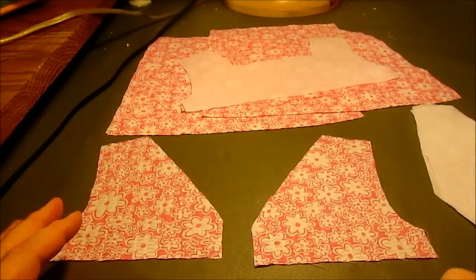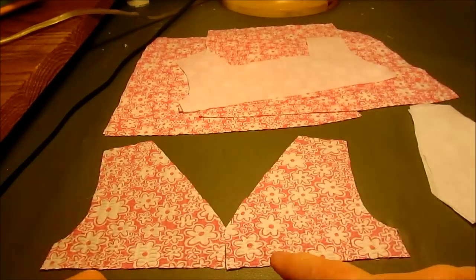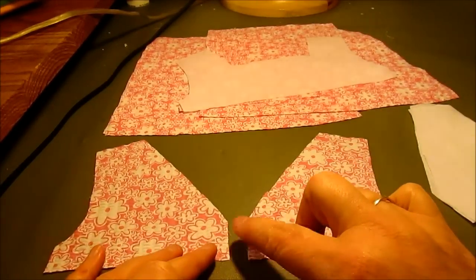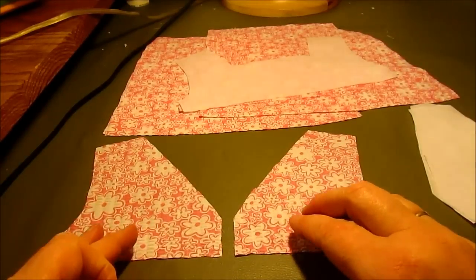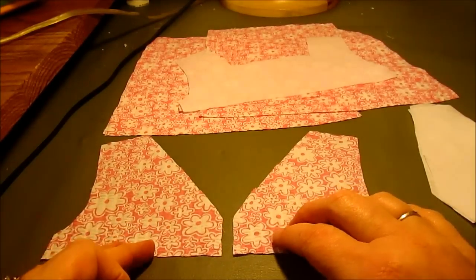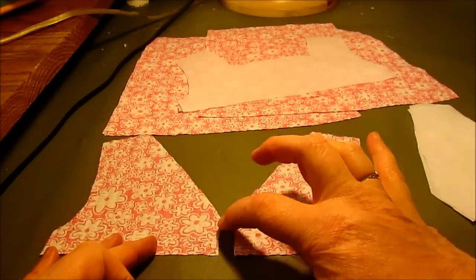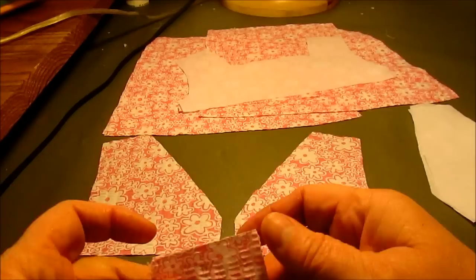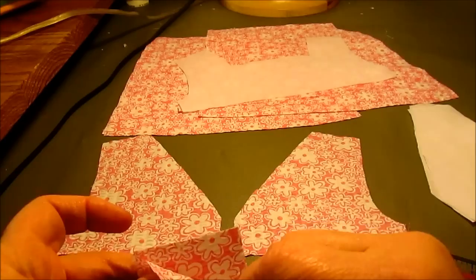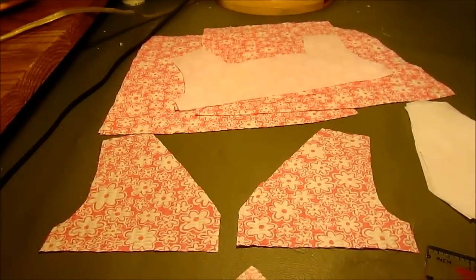I'm going to start with sewing the closure. The center back comes down to a V with a little spot where you could use ribbon to make a tie closure and do a bow. The problem with a bow closure is it's fussy when getting a child dressed, and if they lay down in a car seat or for a nap that knot isn't comfortable. So I'm going to make a little closure using a one-and-a-half by two inch square piece of fabric, right sides together. I'll insert it here and use a snap, but you could also use a button.